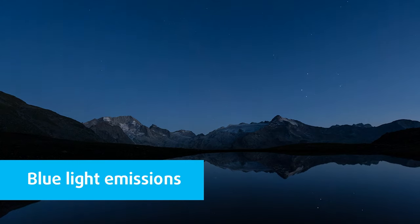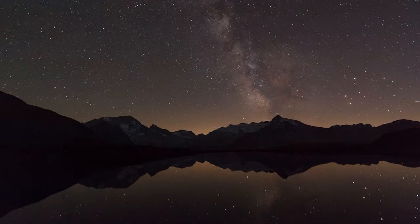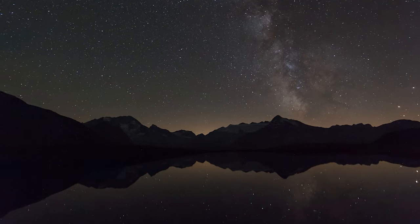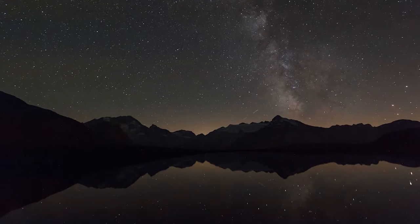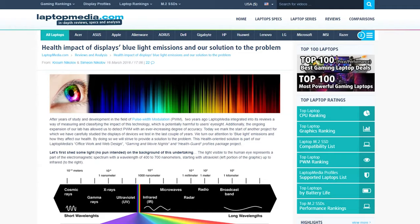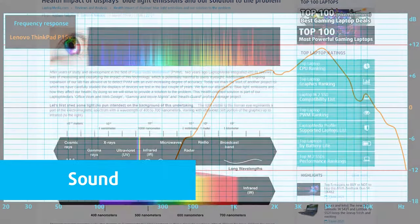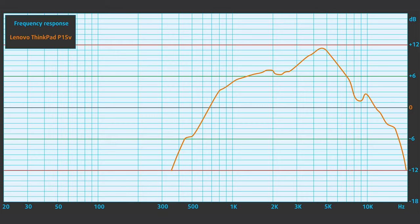Installing our HealthGuard profile not only eliminates PWM but also reduces harmful blue light emissions while keeping the colors of the screen perceptually accurate. If you're not familiar with blue light, the TLDR version is emissions that negatively affect your eyes, skin, and your whole body. You can find more information in our dedicated article on blue light. The Lenovo ThinkPad P15V's sound quality is decent — its low, mid, and high tones are clear of deviations — though it is nowhere near that of the HP ZBook Fury 15 G7.